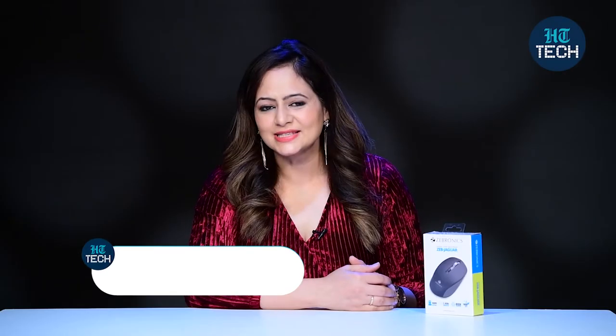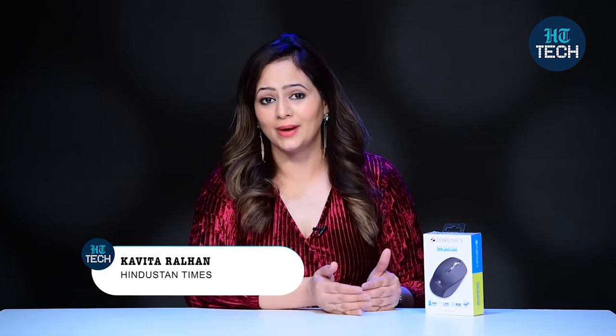Hi, I'm Kavitha Rahlhan. In this video, I'm going to talk about the optical mouse Zeb Jaguar from the brand Zebronics. So, let's get started.